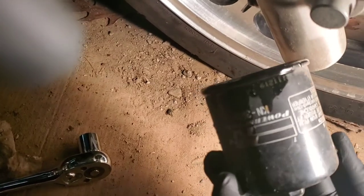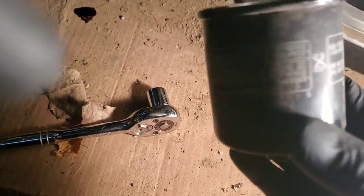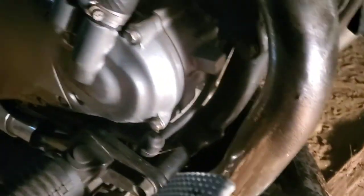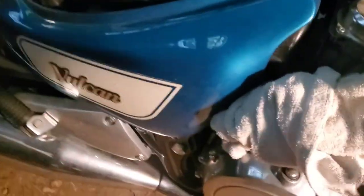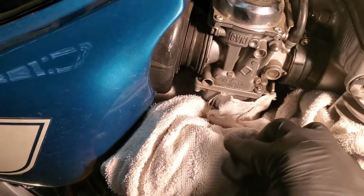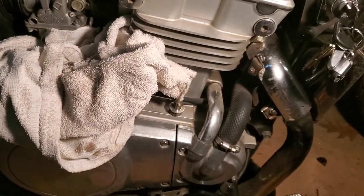It's got 12,000 miles on it, so I would say the oil has probably been changed once, maybe. It's just better to get the stuff out and get some fresh, clean fluids in there. I already ordered the carb kit — that's going to be coming in hopefully in a day or two. Then I'm going to pull this carb out, rebuild it, and get this thing to stop leaking. The more I look at this bike, the more I like it.